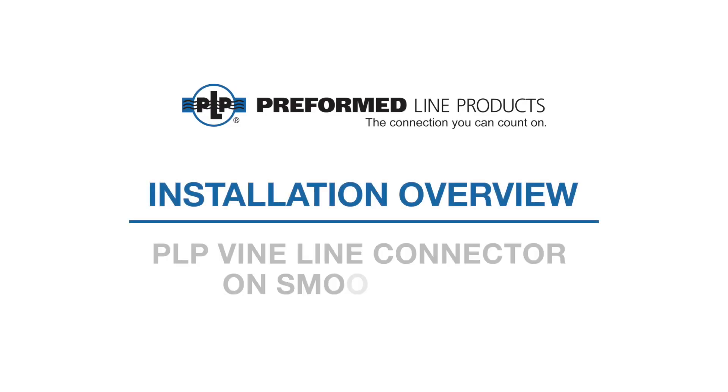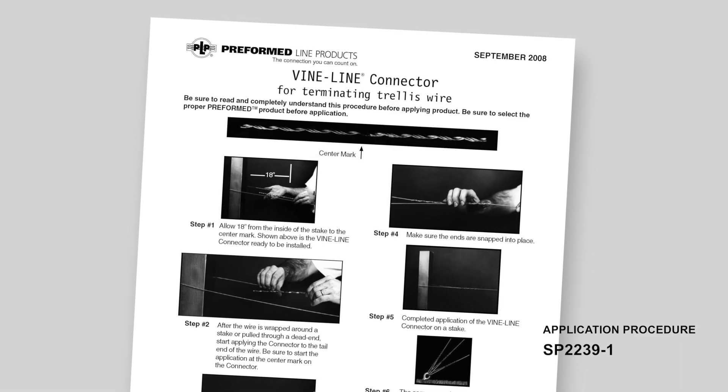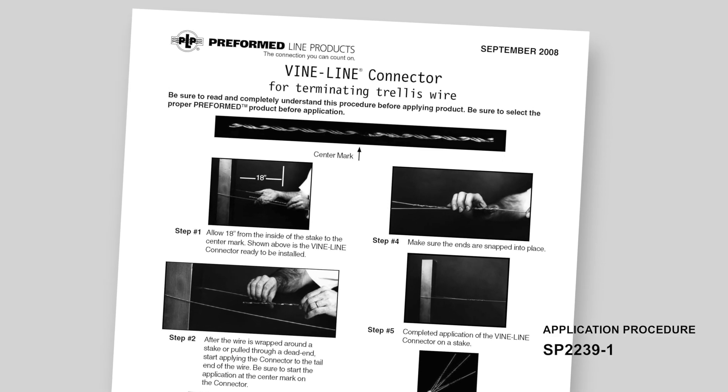Welcome to Preform Line Products. This video covers the installation of POP Vineline connector for dead-ending applications of smooth wire. This video is intended for demonstration purposes only. Please be sure to carefully read and understand the associated application procedure available at preform.com.